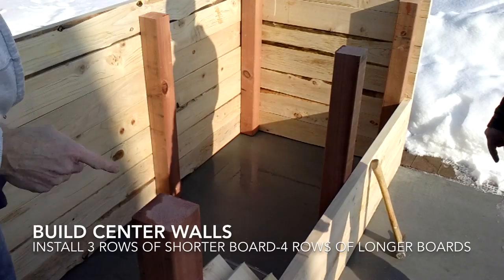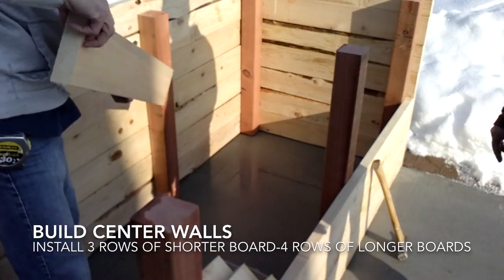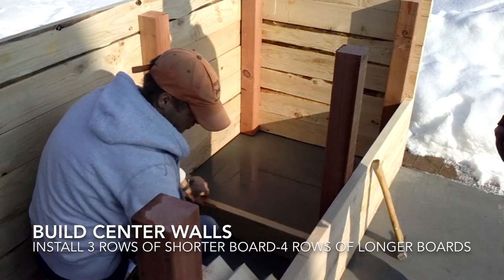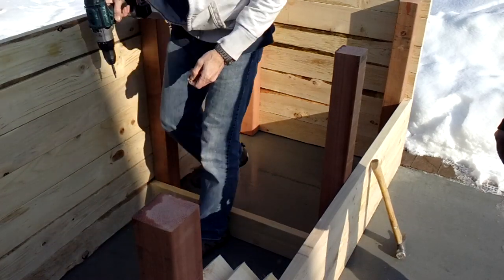Our front wall is installed here and now we're going to take these boards and start creating the inner walls, and that's simply done by taking our three-foot board and screwing them to the panels.